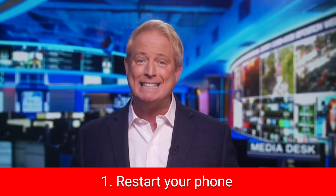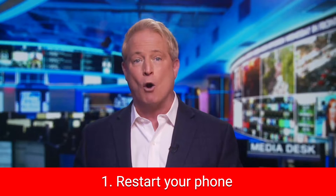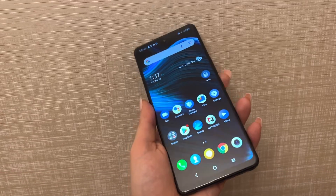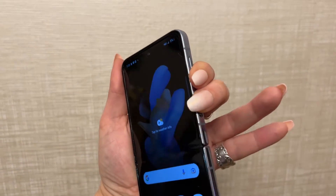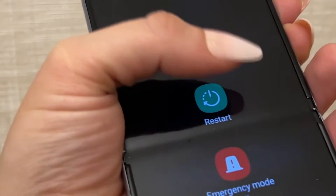Number one: restarting your phone may seem super simple, but some spyware apps depend on your phone being on for a long period of time to gain access to your private data. For most Android phones, hold down the power button and select restart or power off. For newer Samsung devices, hold down the power button on the side and the volume down button at the same time, and the power options menu will appear. Just select restart.